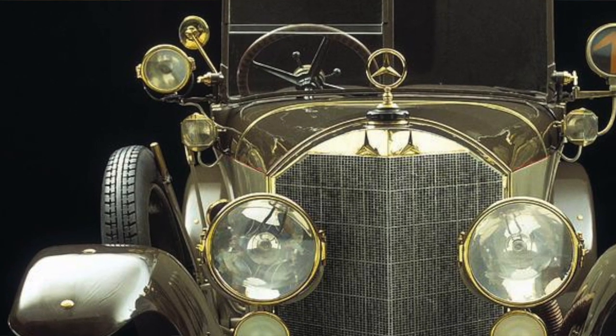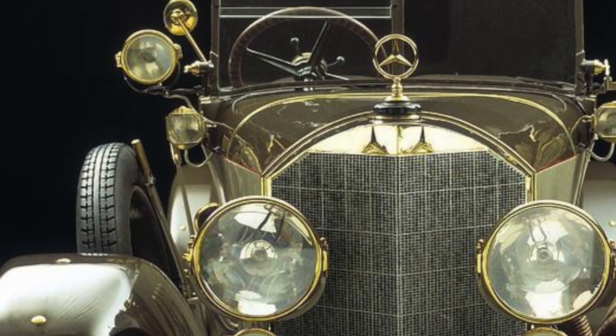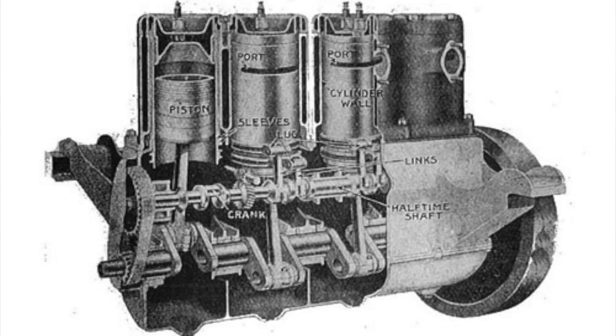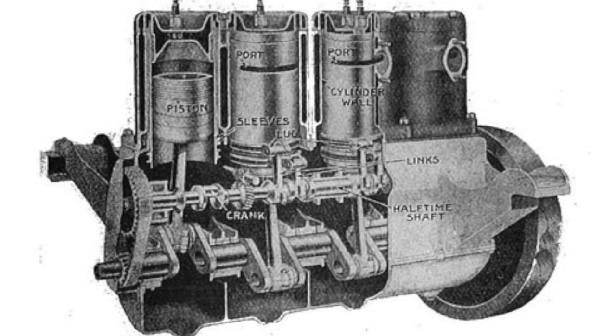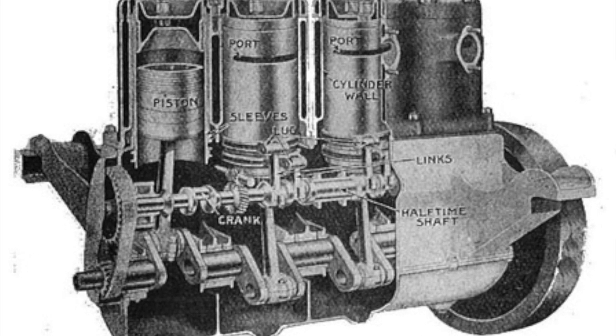Here we have a sleeve valve engine. They were a very deluxe engine used in Daimlers and Minervas and very high-end cars.